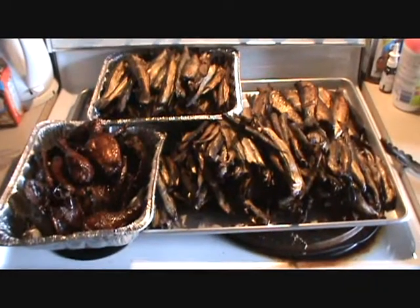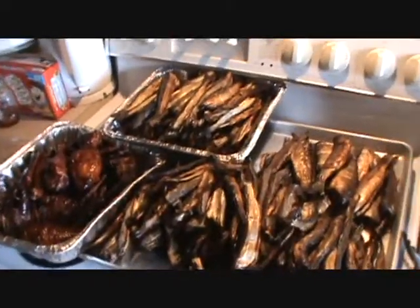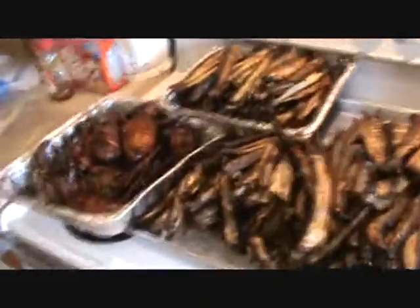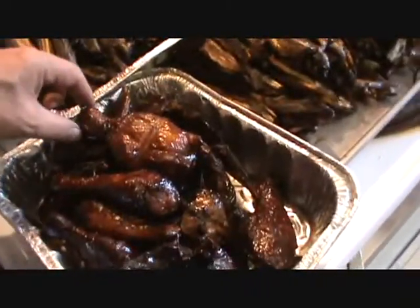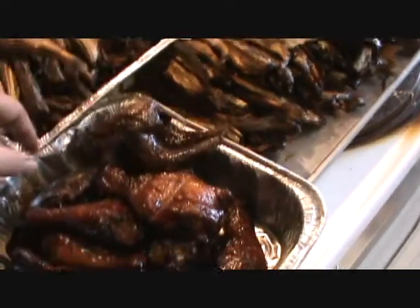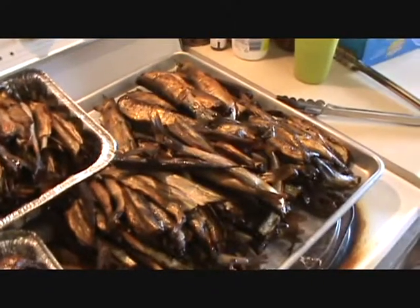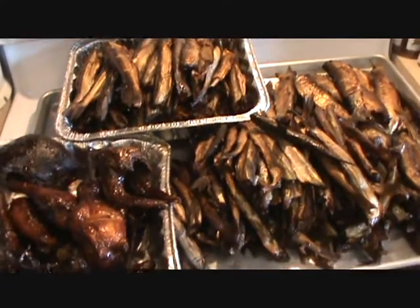Here's what we have left — the fruits of our labor. We've got lots of hooligan, some spruce hen, chicken legs, and nice spruce hen breasts and legs. That's what it's all about. The next smoke will be salmon. Thank you, and we will enjoy!